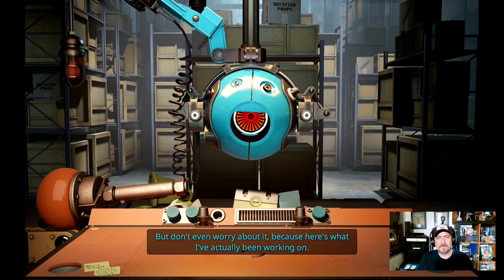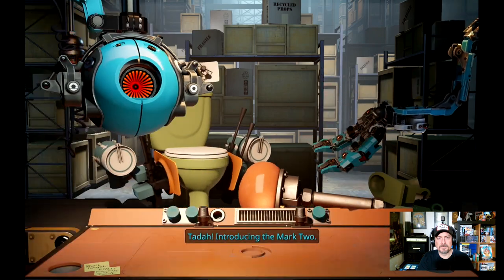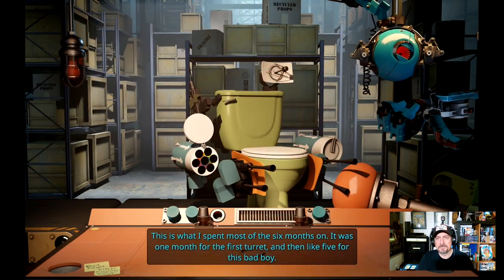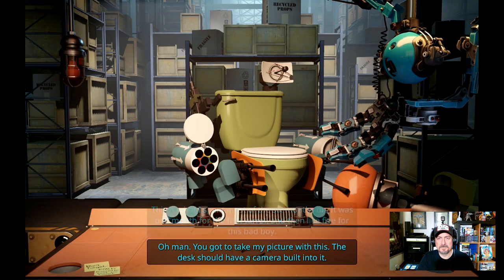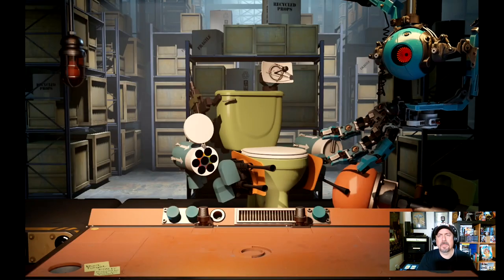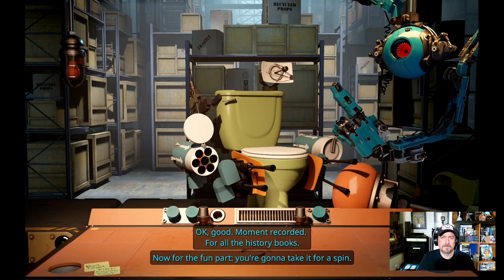'Oh man, we broke our prototype — that was the only one. But don't even worry about it because here's what I've actually been working on. Ta-da! Introducing the Mark II. This is what I spent most of the six months on — it was one month for the first turret and then like five for this bad boy. Oh man, you gotta take my picture with this.' The desk should have a camera built in. 'Hold Steam plus R1.' Here we go. 'Good, moment recorded for all the history books.'